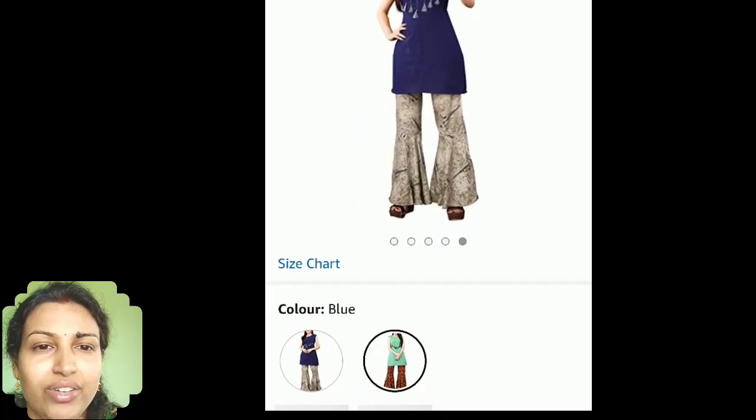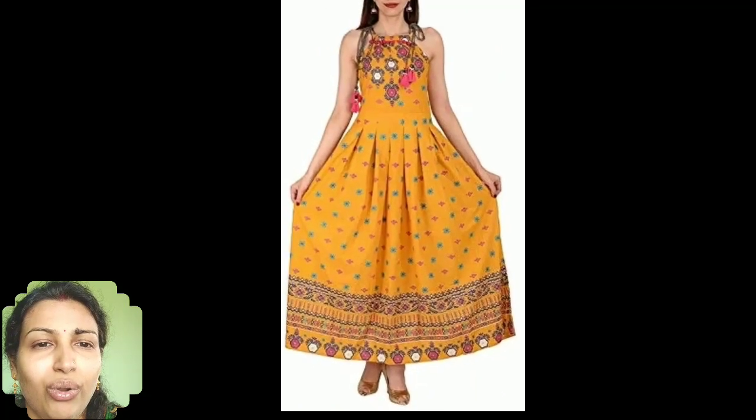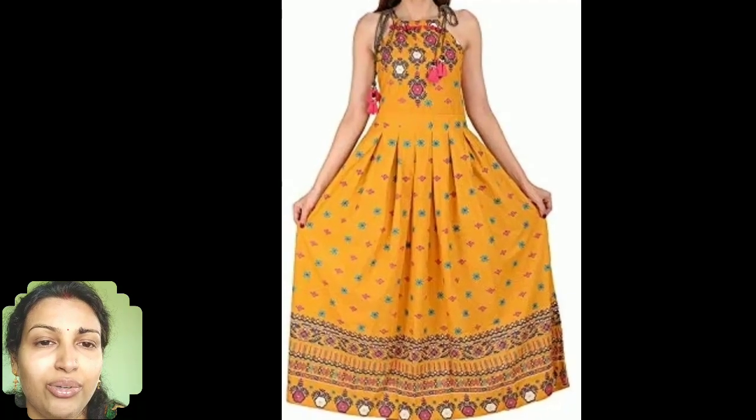Next is a plain cotton fabric kurti with tassels hanging in the top part. What makes it more attractive is the flat printed palazzo. You can also combine your plain kurti with any contrast color printed palazzo pants. Now this is a beautiful floral print Anarkali kurti — it's a rayon halter neck kurti, a nice comfortable wear for summers.